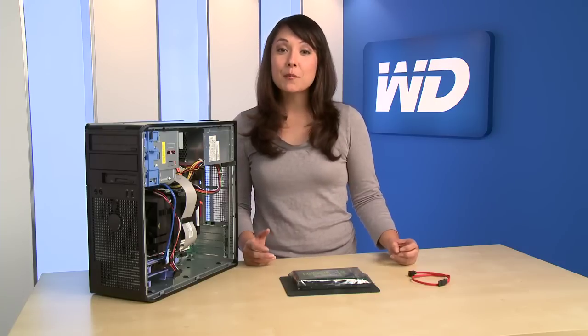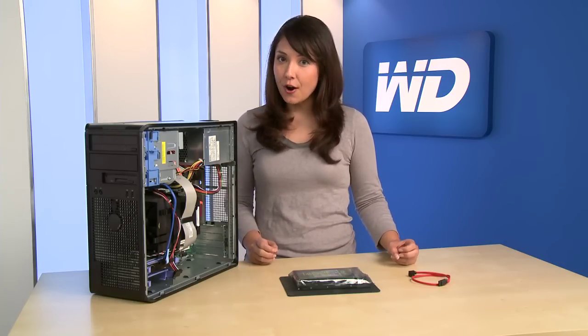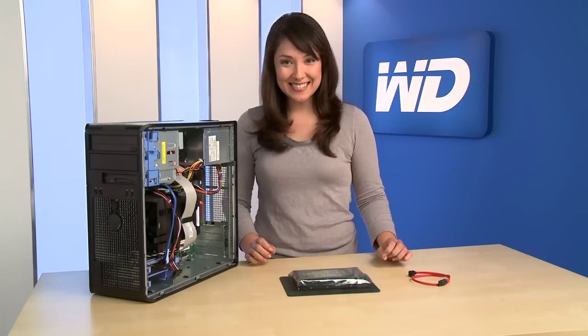If you find yourself needing more storage space, it's surprisingly simple to replace your current hard drive with a larger capacity drive, or add a new hard drive to your system if you have an available slot. I'm going to show you how to add a second hard drive to your computer. Let's get started.